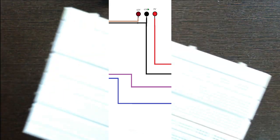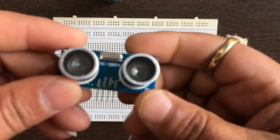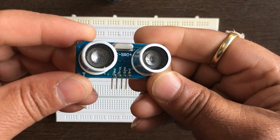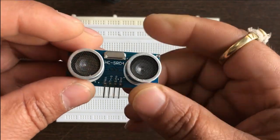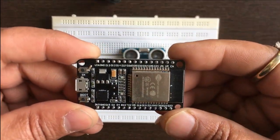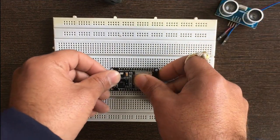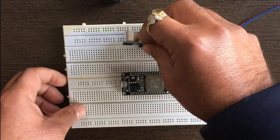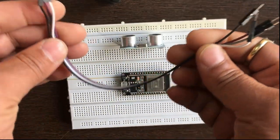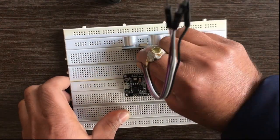Now connect the hardware. This is the breadboard and this is the ultrasonic sensor HC-SR04. It has 4 pins: VCC, Trigger, Echo, and Ground. This is the ESP32 WiFi board — you can use NodeMCU beside it if you want. Now I am placing the ESP32 board onto the breadboard, then placing the ultrasonic sensor on it. We take 4 male-to-male wires to connect the ultrasonic sensor with the ESP32 board.